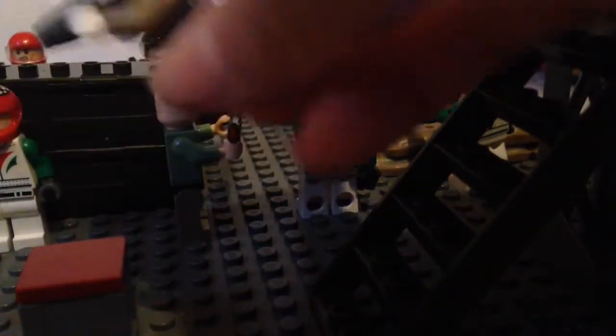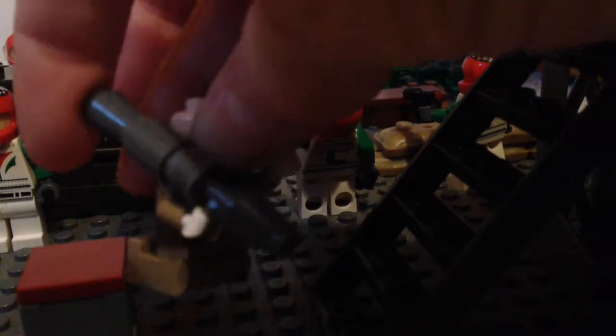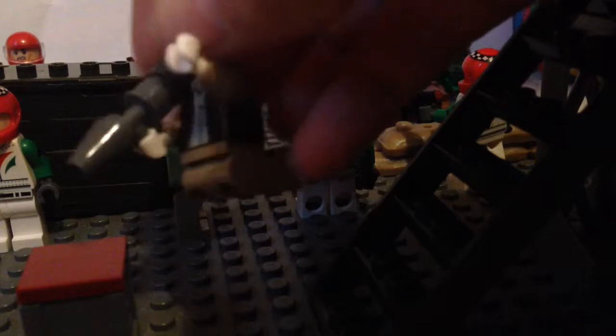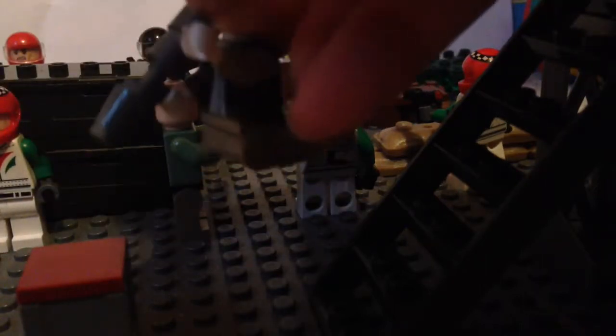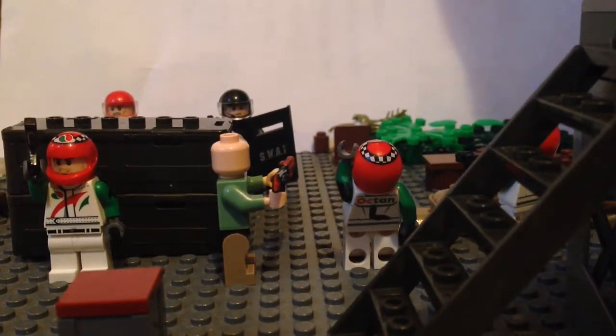The last guy comes with a homemade rocket launcher — I love how I say homemade — and I have no idea where the pieces came from, well I know they came out of my box. He just sits up there. Overall, I definitely thought I could have done better if I had the pieces I wanted, but I hope you enjoyed this and I'll see you next time.